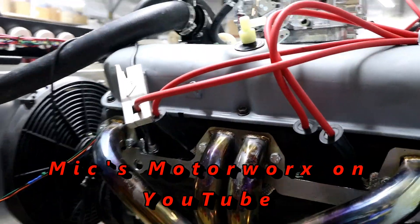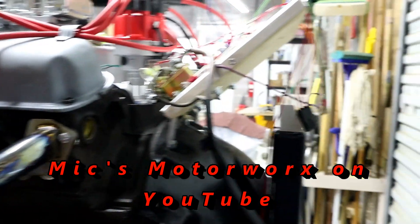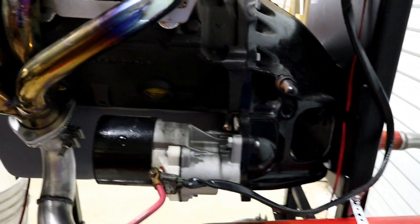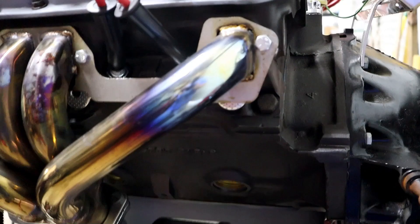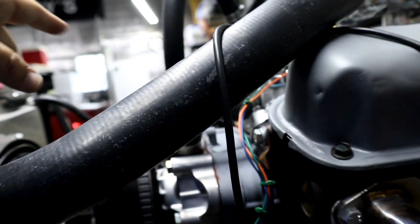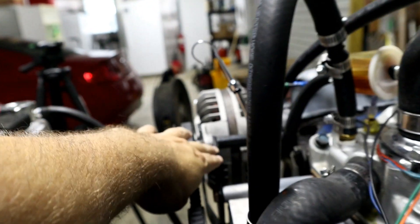The headers will not be coming with it. We happen to have a set of glass packs, so that might affect the sound. Additionally, the starter will not be coming with it. Again, you'll get the entire running assembly — the entire block minus exhaust, starter, pulleys, belt, alternator, and of course brackets.